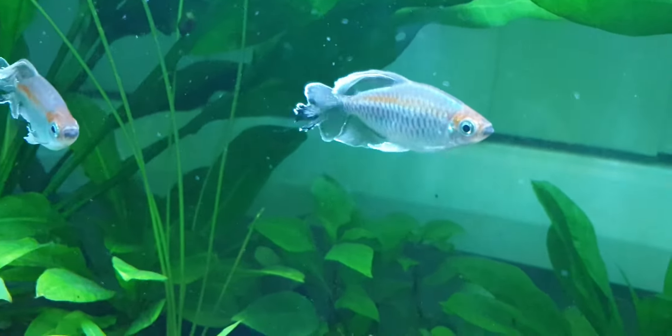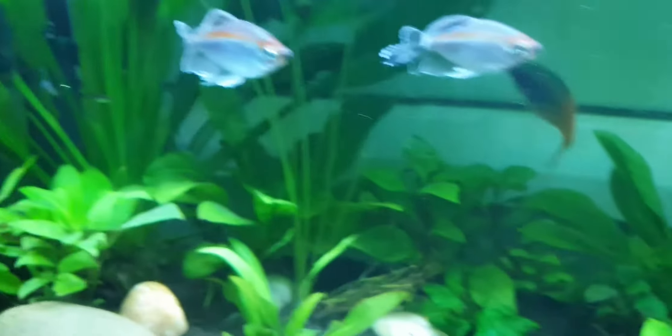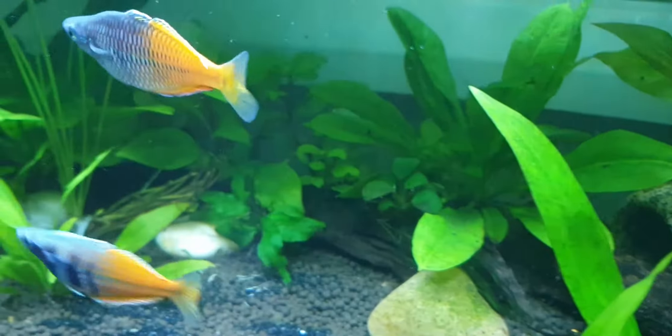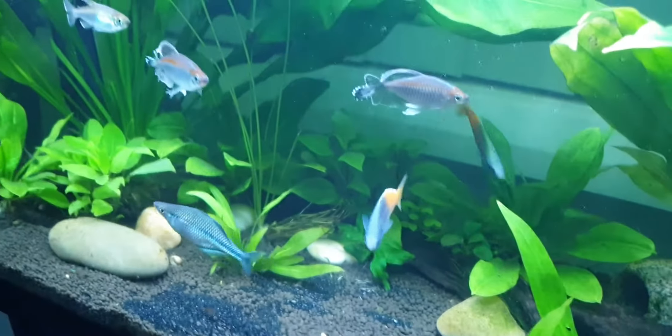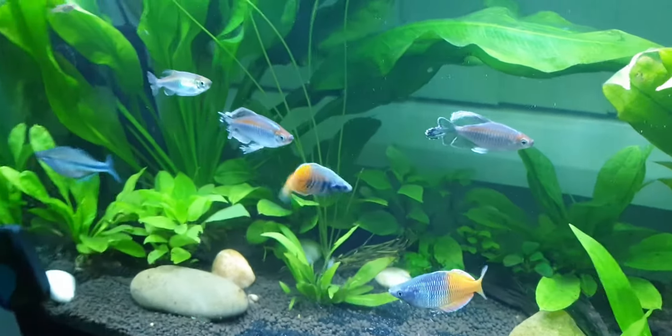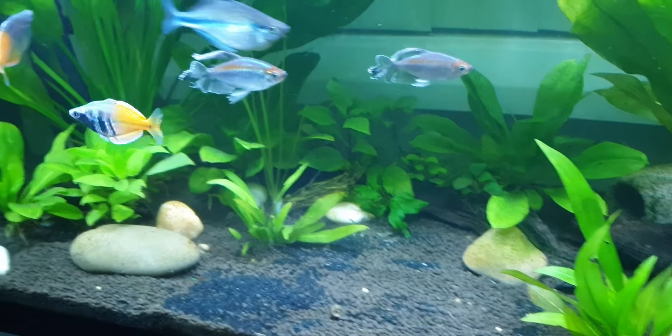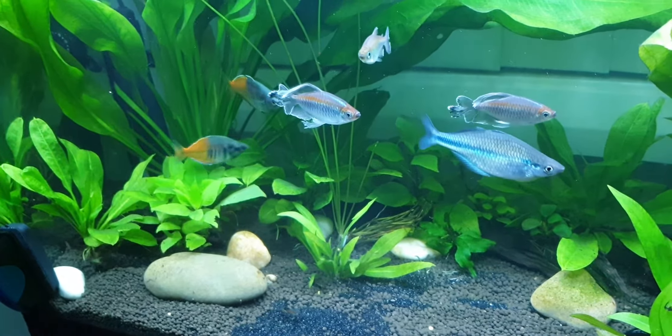I've seen these ones sparring also - they spar in the morning. Anyways, it seems like they're in a mood for fighting, these fish.